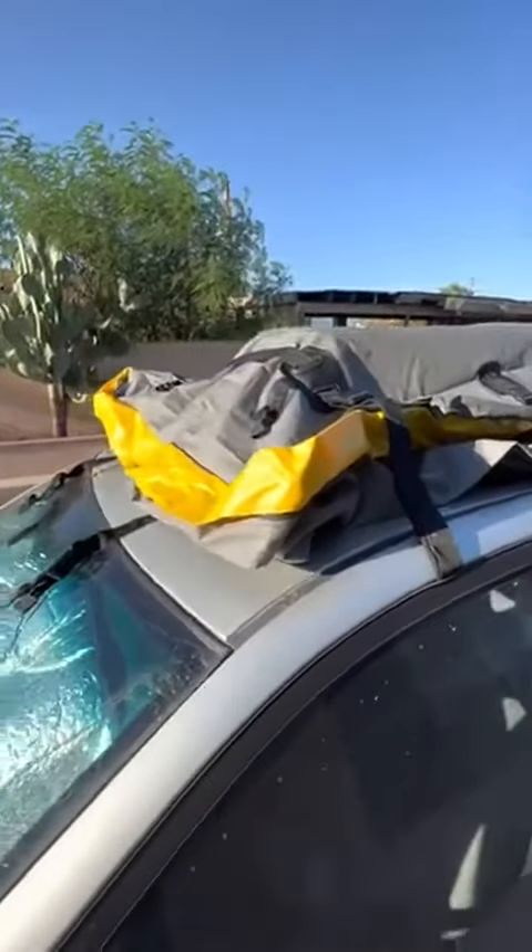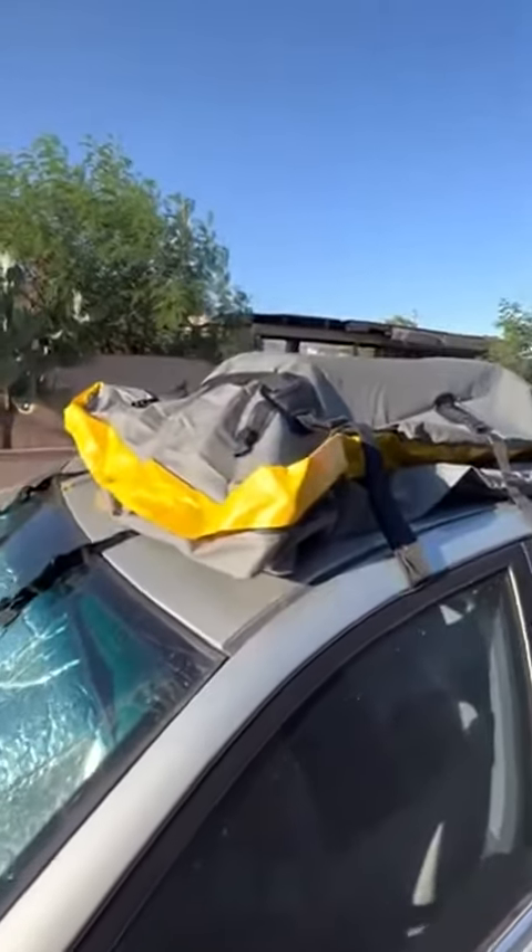Hello, here's a review of the car roof storage. So far it's just a demonstration — I just have a suitcase in here. But it's all waterproof, definitely waterproof.